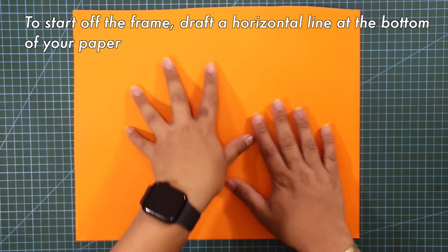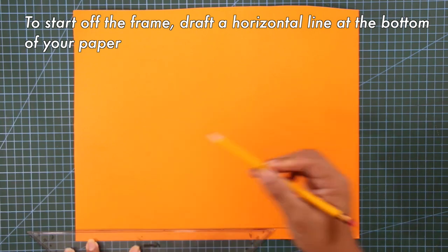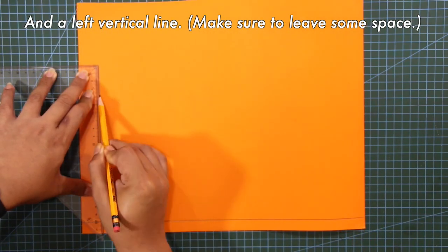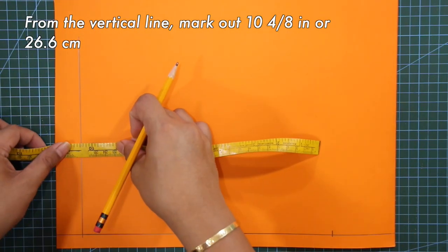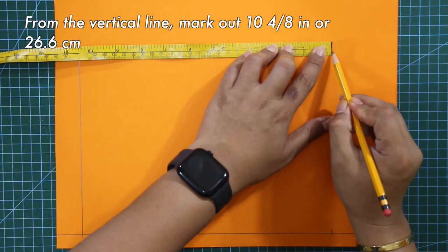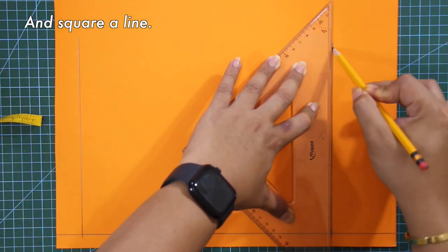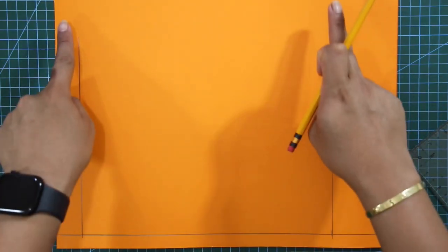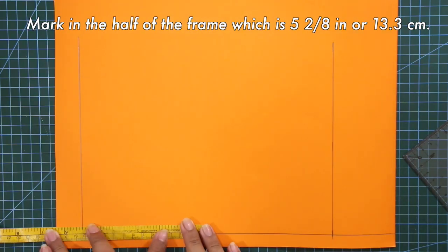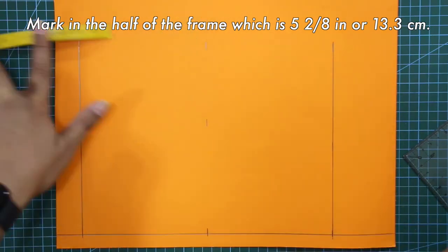To start off the frame, draft a horizontal line at the bottom of your paper and a left vertical line. Make sure to leave some space. From the vertical line, mark out 10 and 4/8 inches and square a line. Next, mark in the half of the frame, which is 5 and 2/8 inches, and square a line.